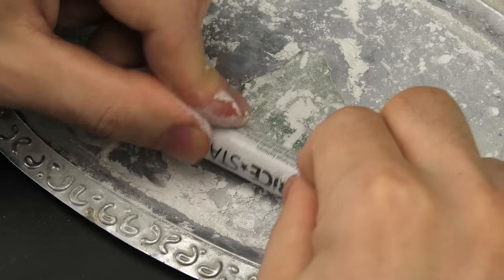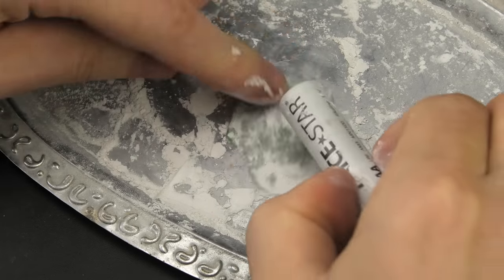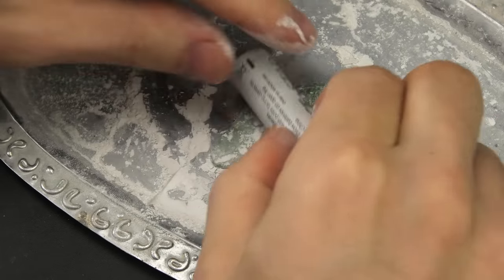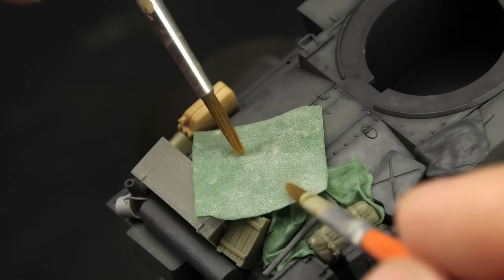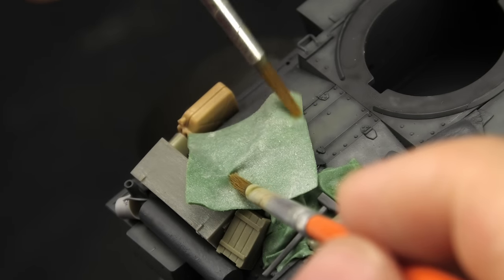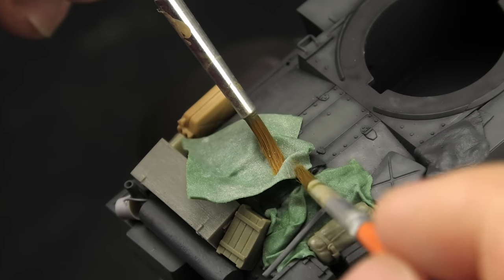My favorite medium for this job is green stuff. This putty is very flexible, like rubber, and you can easily roll it as thin as a sheet of paper. When I talked to him about this, we came to the conclusion that it comes down to lack of practice.